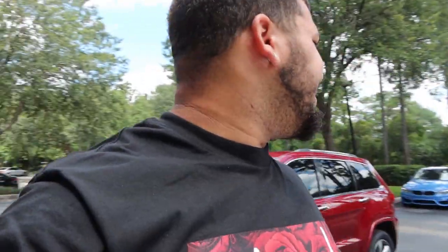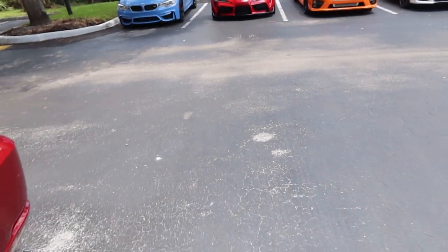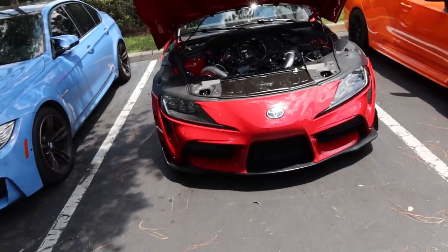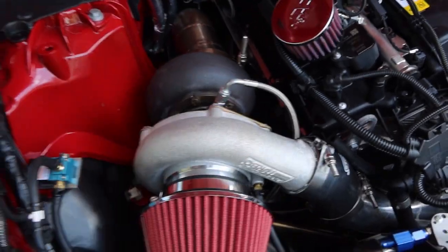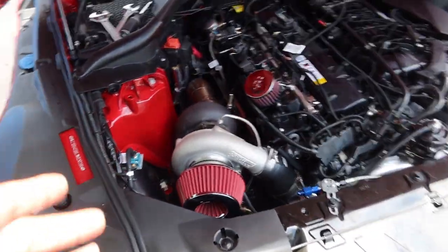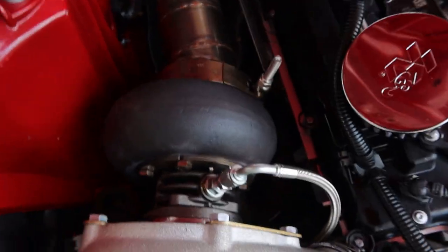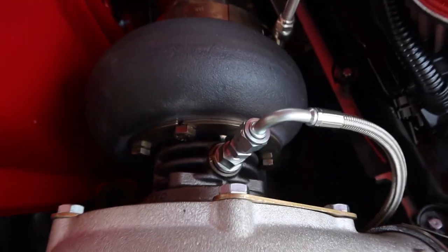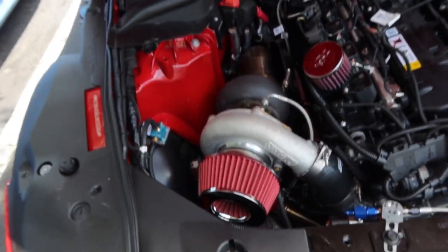Welcome back to another video. We had to fix a few things — if you watched my other videos, when I installed the turbo kit I accidentally forgot one important thing: the oil feed line. It was literally pointed the wrong way, so the oil would build up and the car would start smoking at idle from time to time. I had to pretty much take this all apart in order to get it aligned — now it's no more than 45 degrees, goes straight down.